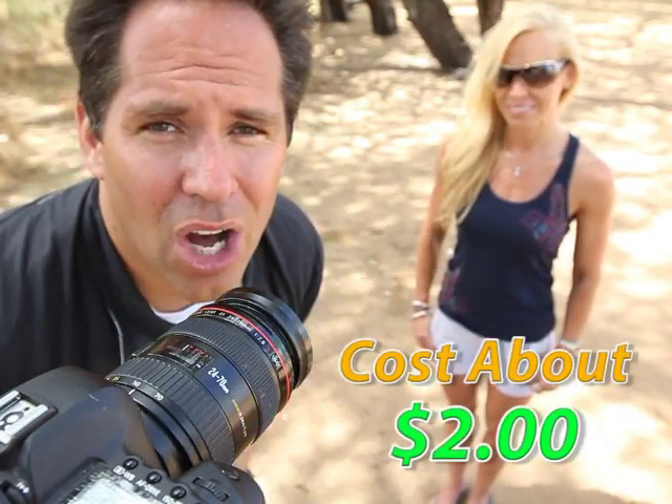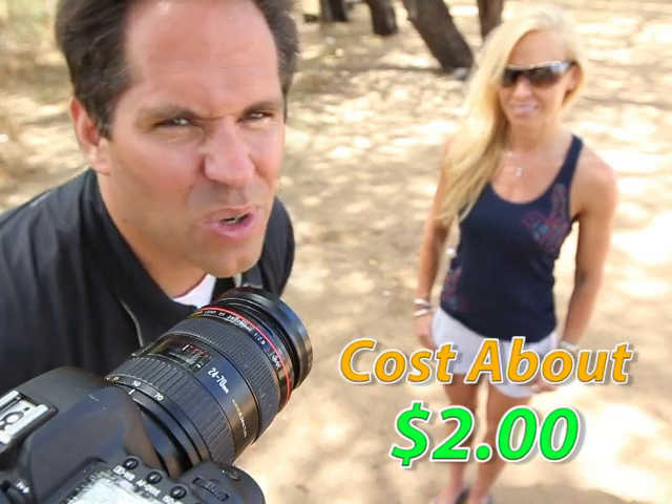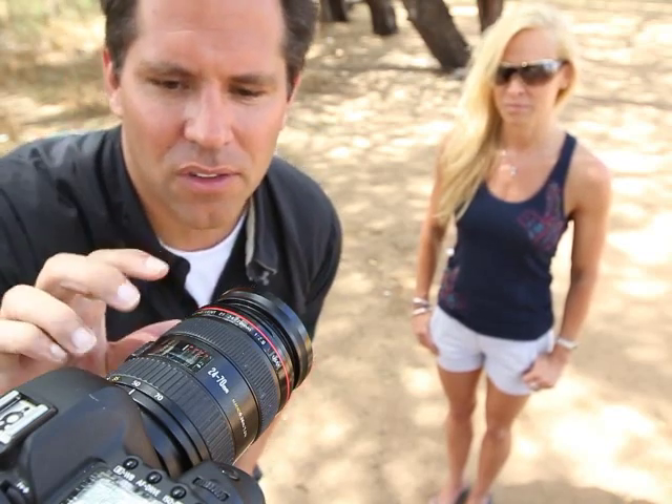These cost about $2 at any office store — it's a really simple trick I learned. In the movie industry, they use actual markers or screws or little notches built into the lenses that will actually stop where the focus should end.